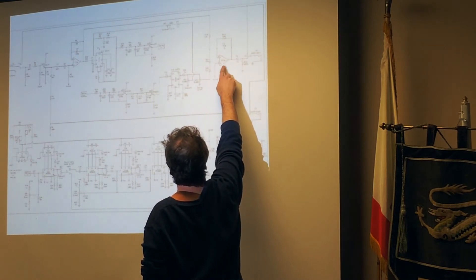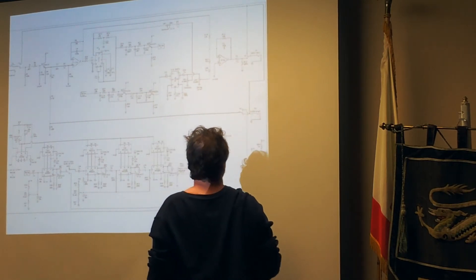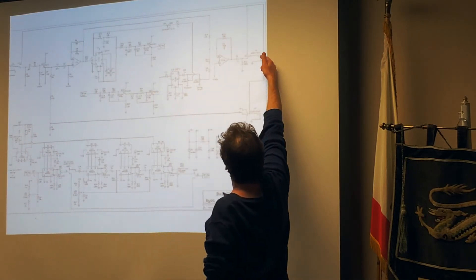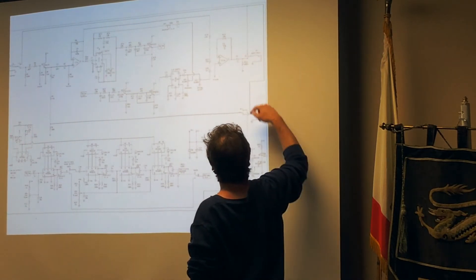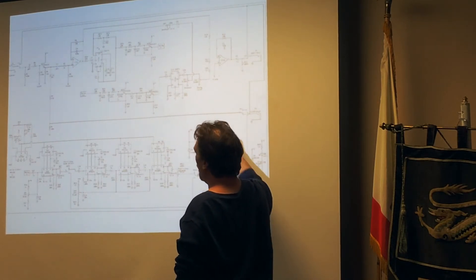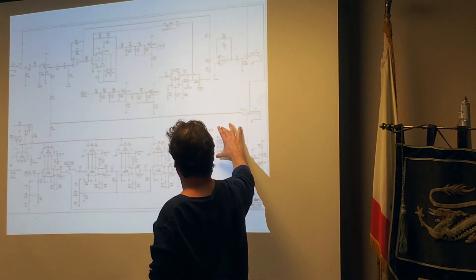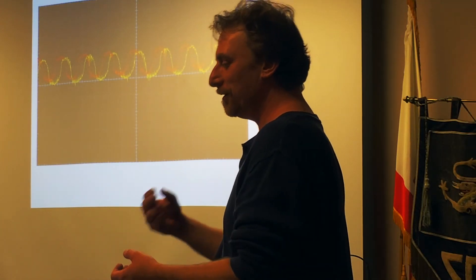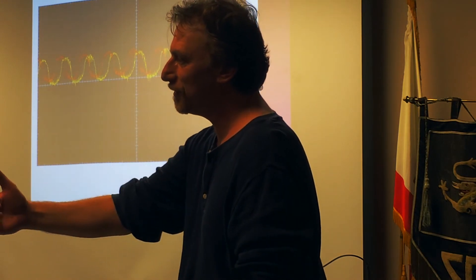It's a charge that's going through a series of capacitors using MOSFETs as switching. The bucket brigade analogy is so perfect for this because it's not just the passing of the charge, but as you pass the water and it sloshes out, the same thing is happening to the charge because there's degradation at each step.